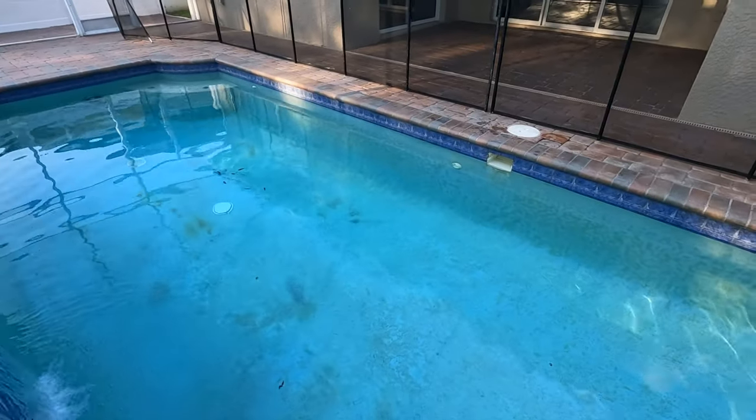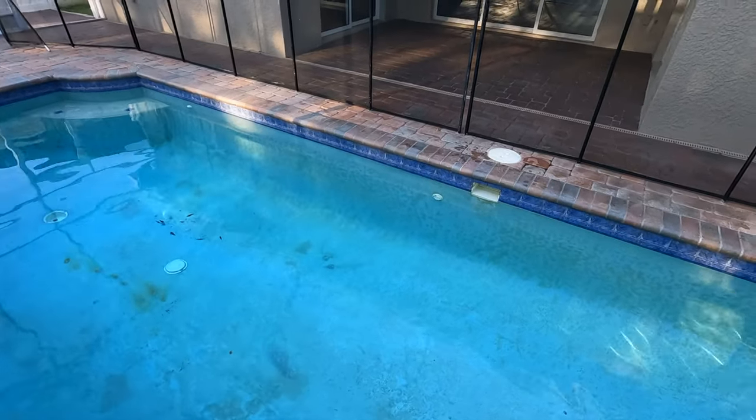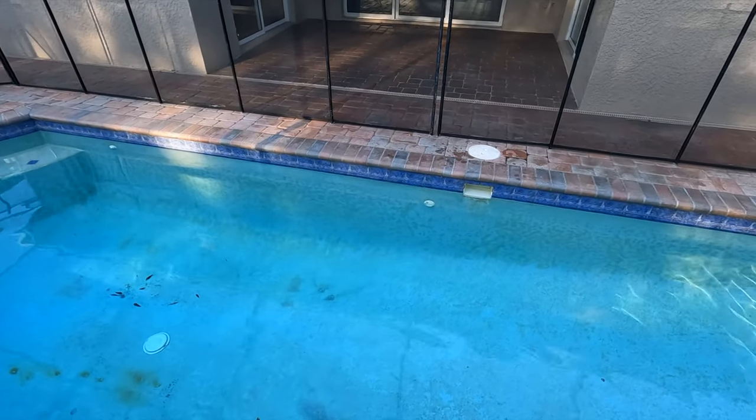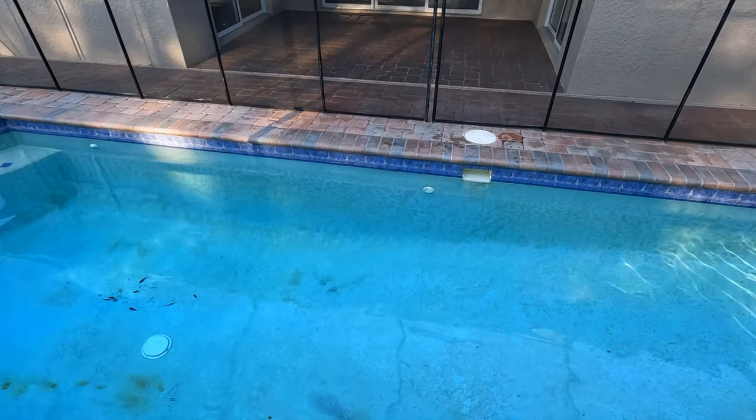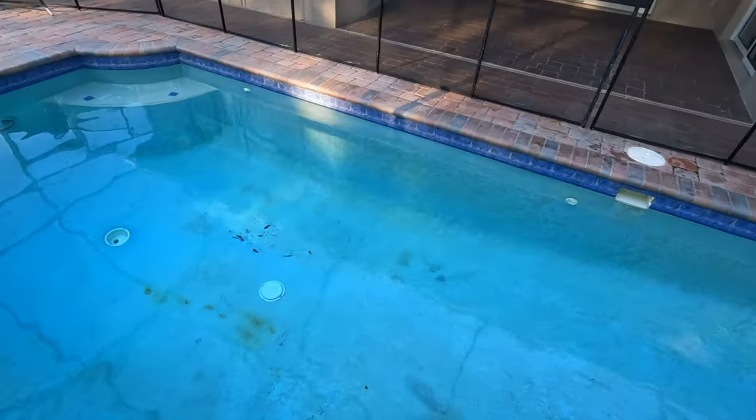Something to figure out is what's going on with the skimmer - the water level is low right now. I'm not sure if there's a leak there, but I don't see any sunken pavers by the skimmer to indicate one. However, there still could be a leak - clearly there was one at some point based on the patchwork seen earlier.